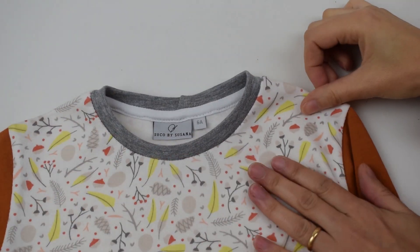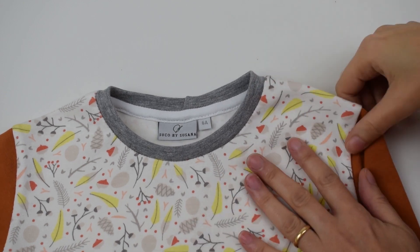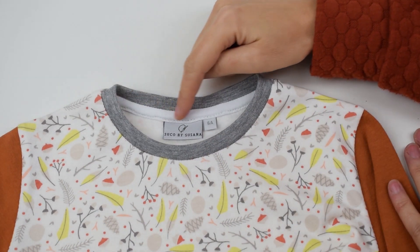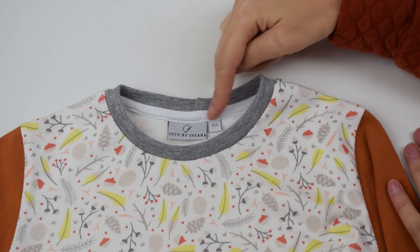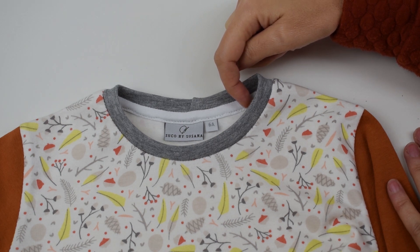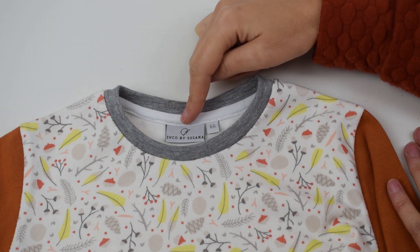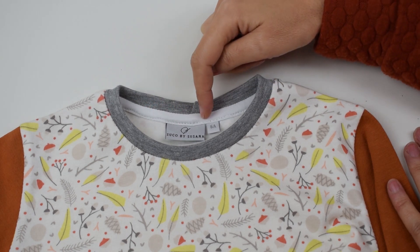Hello and welcome back to SUCO by Susana YouTube channel. Today I'm going to show you a tutorial on how to make this neckline seam cover. This is the kind of neckline seam cover that you find in ready-to-wear garments, ready-to-wear t-shirts and sweatshirts, and it's actually pretty easy to do.